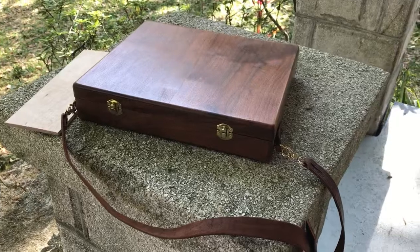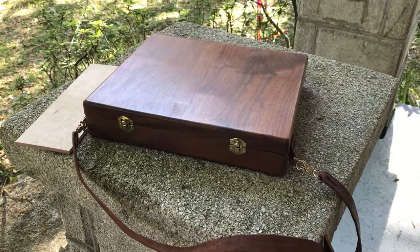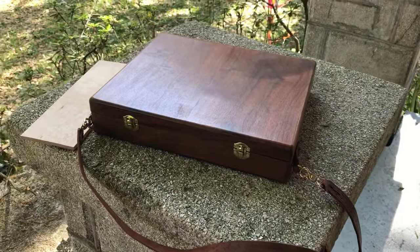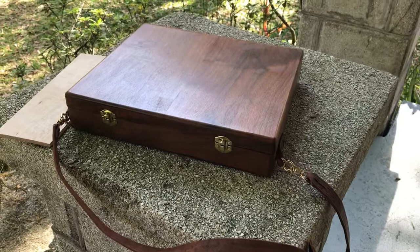Hi folks, this is Lee Murphy, the artist behind Art by Lee Murphy and the creator of all the artwork and neat things you find on this channel. In this video I wanted to share with everybody my solution for a pochade box — that's just a fancy word for the box you bring with you when you want to paint and draw on location as an artist, or even just a little traveling writing box.